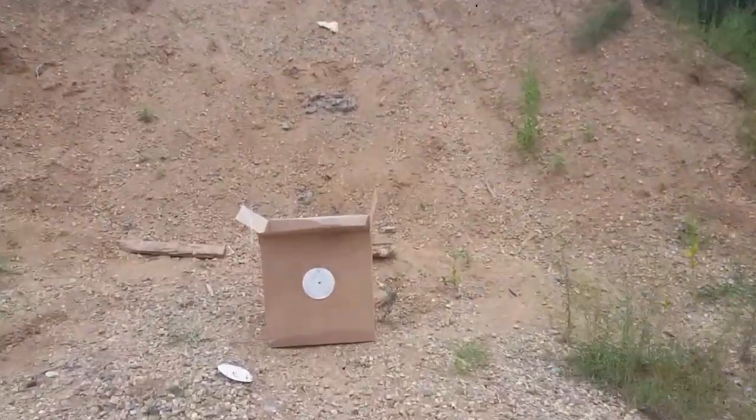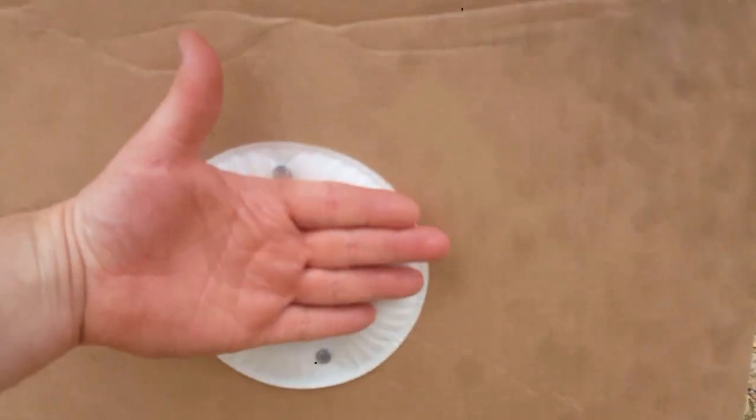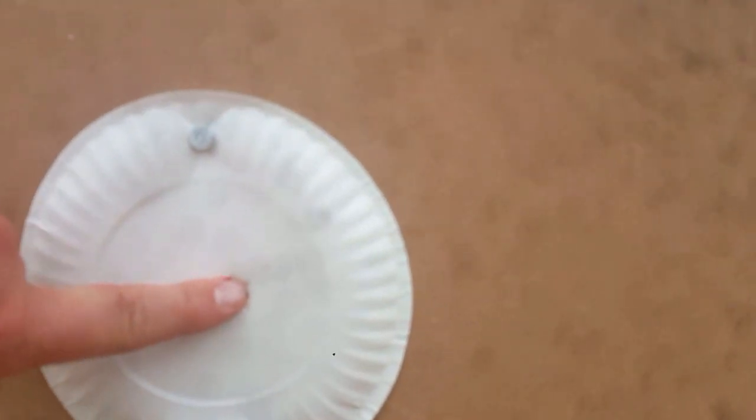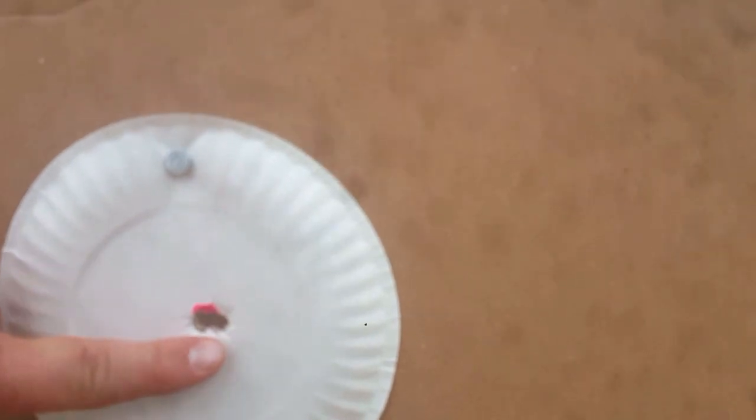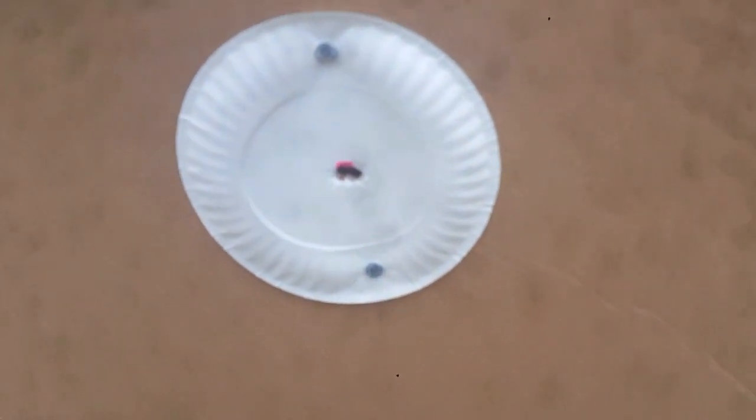This plate I'm shooting at is 6 inches — you can tell by the size of my hand, the plate is a little bit smaller. There's a group. I can literally cover it up with the tip of my finger at 20 yards. All the shots went into that hole right there — you can see on the back side, right there in the center where all the shots are grouping up. So I'm going to move out to 50 yards and make sure she'll still group.